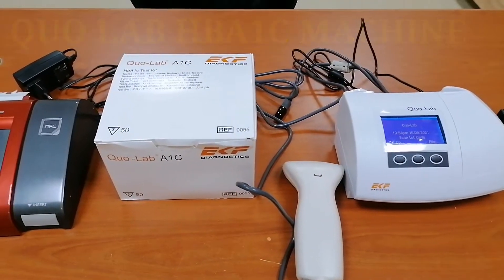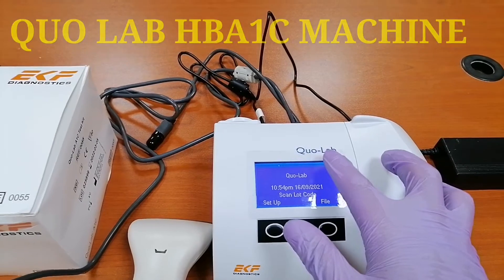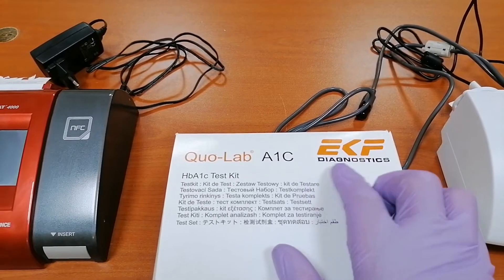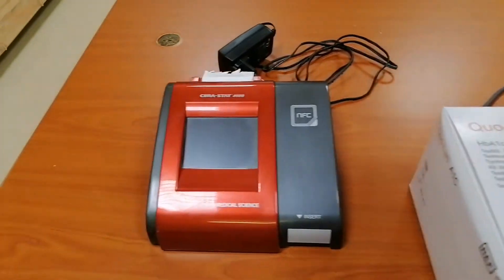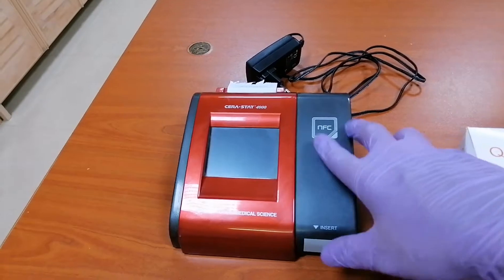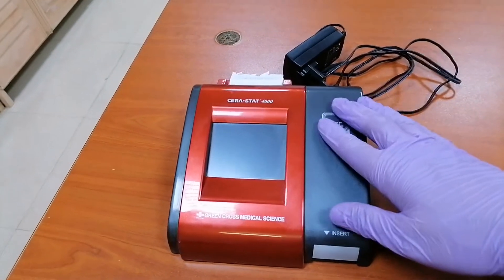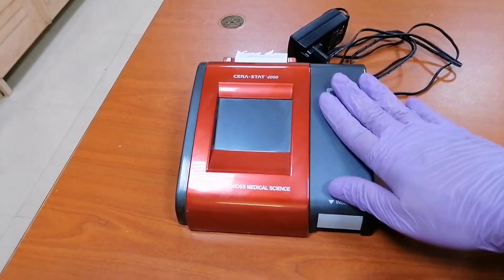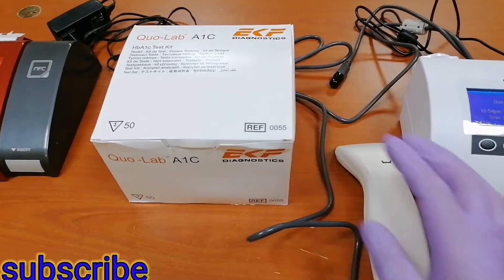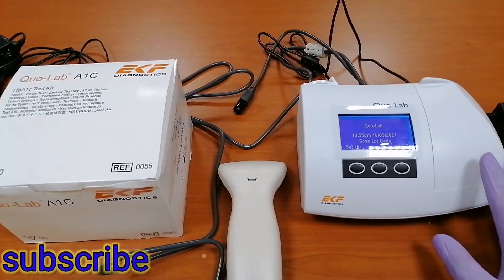So this is the machine — it's called CoLab, from EKF Diagnostics. Before we were using the CS4000 made by Green Cross Medical Science, which is a very good machine. Unfortunately there's a scarcity of reagent, so that machine is not on standby, and they got another machine for HbA1C monitoring — this CoLab.